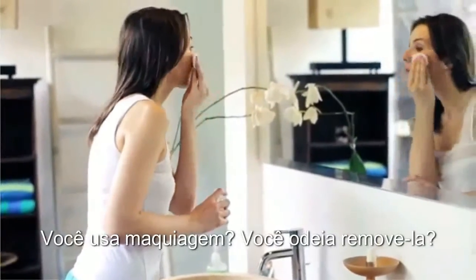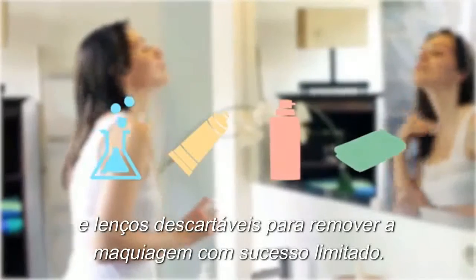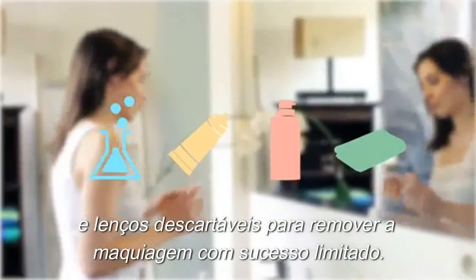Do you wear makeup? Do you hate removing it? For years, makeup users have had to use chemicals, creams, oils, and disposable wipes to remove makeup with limited success.